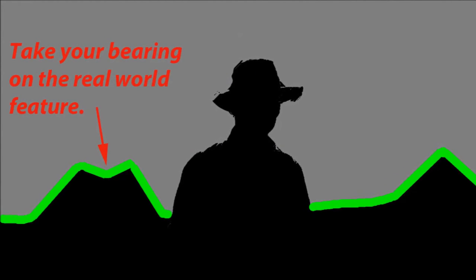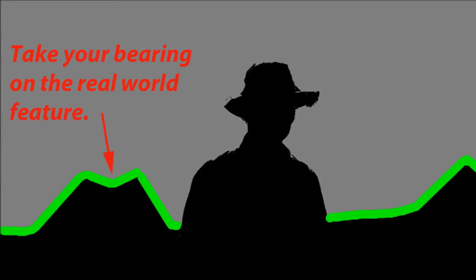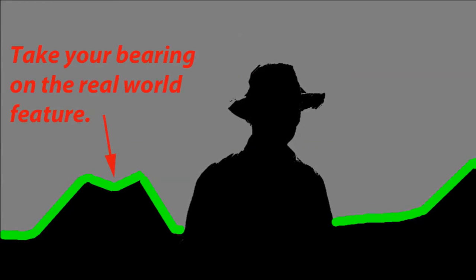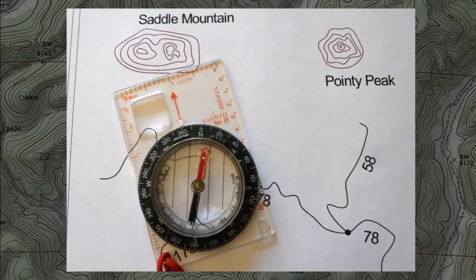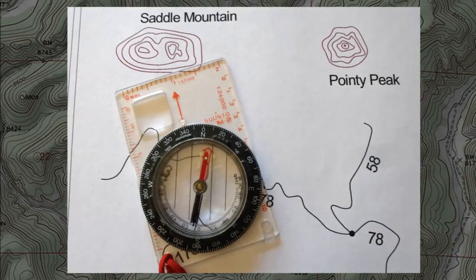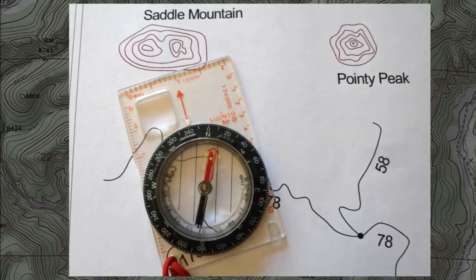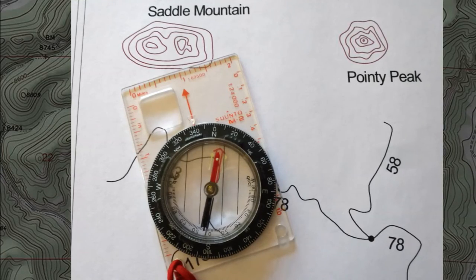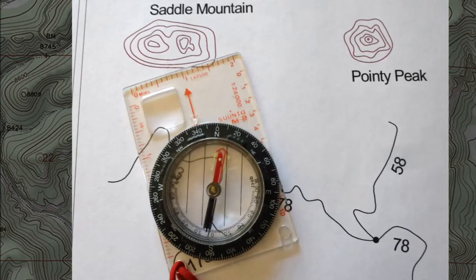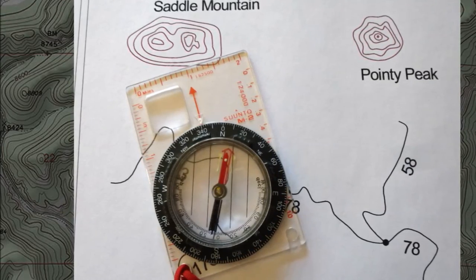You take a bearing by pointing the direction of travel arrow at the landmark, simultaneously rotating the bezel on the compass until the needle is aligned with the orienting arrow. It's a bit tricky, which is why some hikers prefer a lensatic compass, or a base plate compass with a sighting mirror. Here's what the compass should look like when you're done. I'm using the map version of Saddle Mountain, not the actual landmark, but you should get the idea. When the direction of travel arrow is pointing to Saddle Mountain and the compass needle is properly lined up with the orienting arrow inside the bezel, you can read the bearing of the saddle: 340 degrees. The reading is taken at the base of the direction of travel arrow.